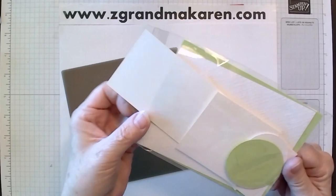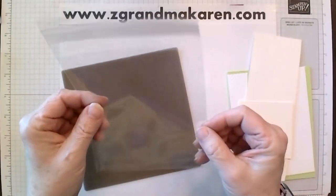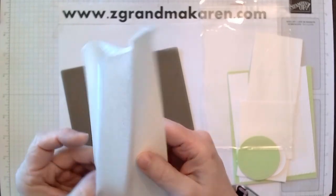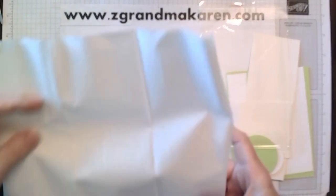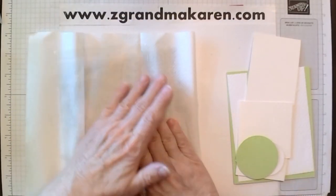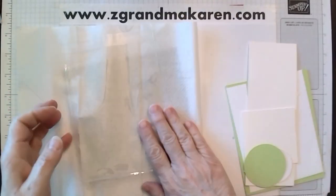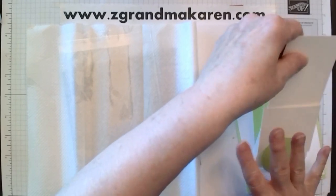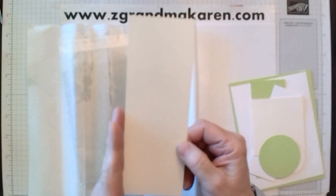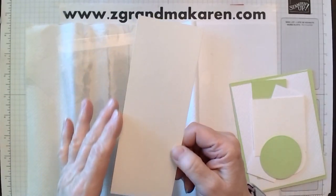I always put my — you can get these also on Stampin' Up! — but this is the clear envelopes, and that's what I'm using. You could do any kind of acetate piece, but this works well because this is how my kits come. So I have a paper towel underneath it and here's my piece. I'm using the watercolor paper — this is a half of a sheet, they are five by seven, so this is two and a half by seven.